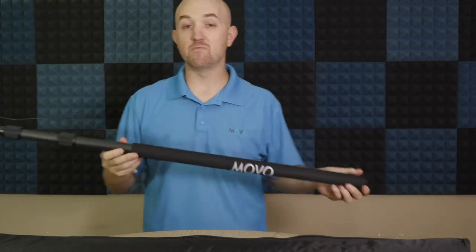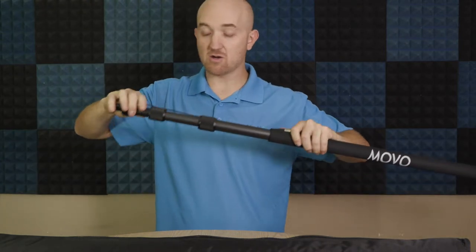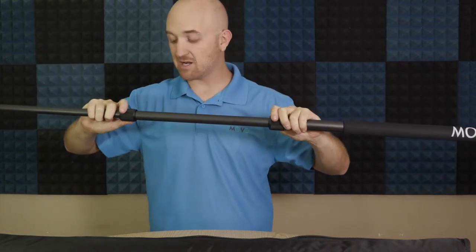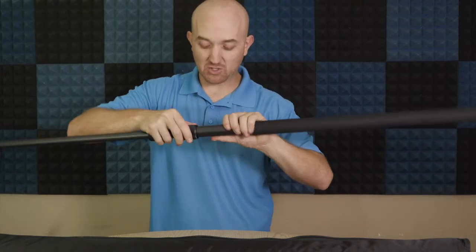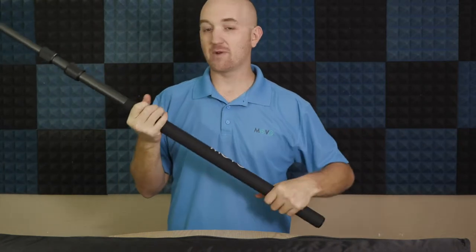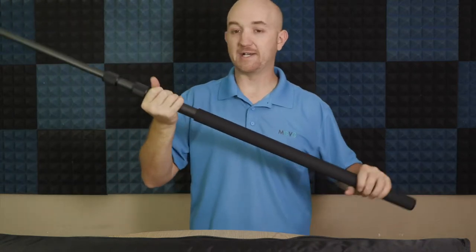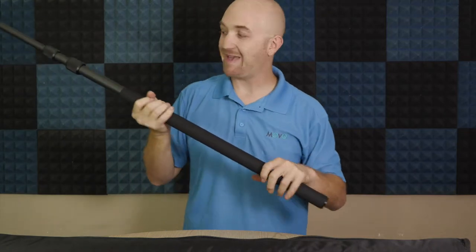This is a telescoping boom pole that will extend to a little over eight feet. If you loosen these up right here they will extend out pretty far — just tighten or loosen them depending on how tight you want it. At the one end where you hold the boom pole it's nice and padded, so you get a good grip and don't hear your fingers rattling on the pole. It's going to be much more comfortable holding it in a number of ways with this nice padded grip.